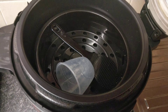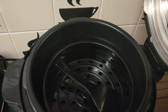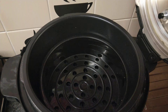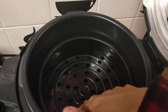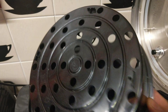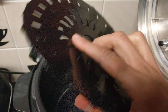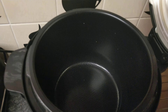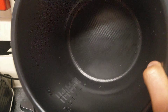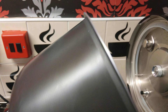Looking inside, you get your plastic cup to put water in, a spatula, a tray to place your food on top, a stand as well, and the base itself with a nice non-stick pot.